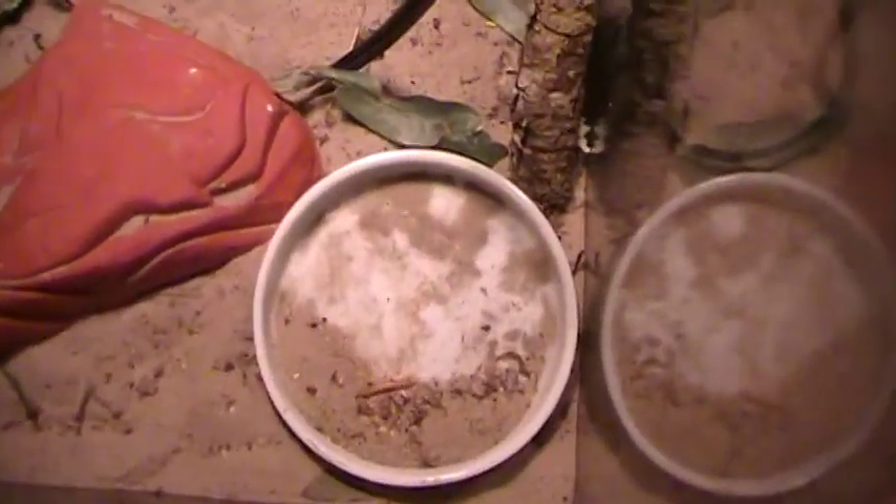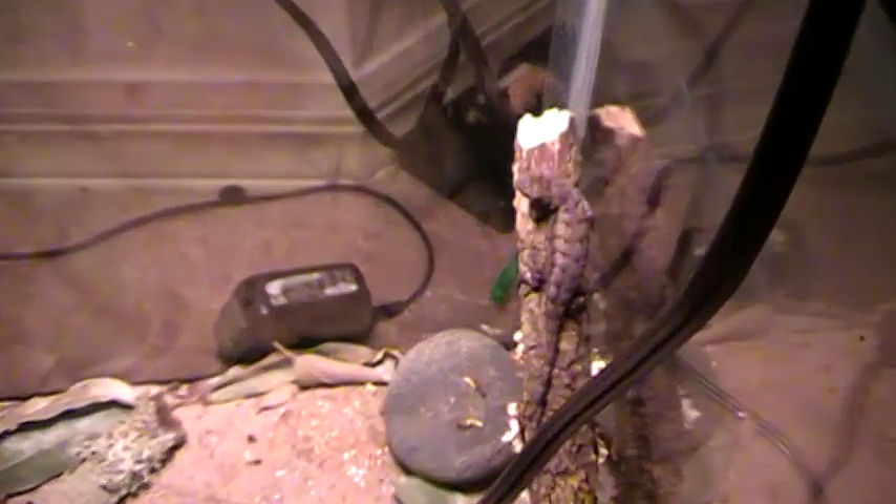They eat mealworms and crickets. I feed mealworms here — there's a mealworm right there. Really cheap, you can get them at almost any pet store. You just take them and put them in the cage. I don't know if they'll eat right now — I just fed them a couple days ago. That's what I feed the adult.